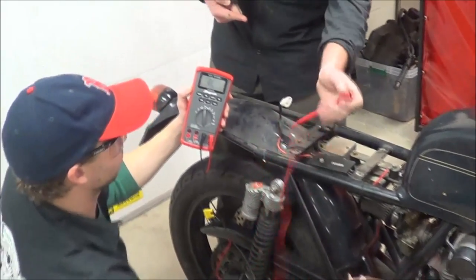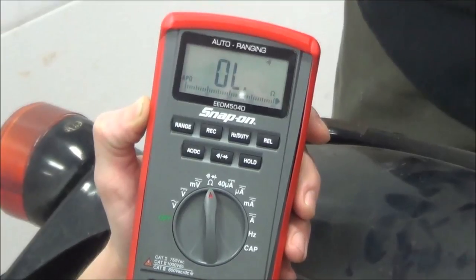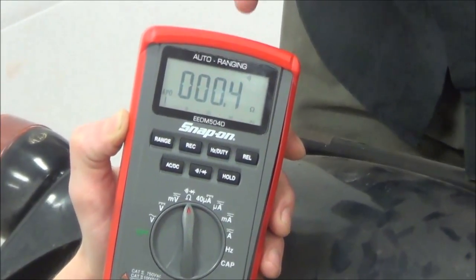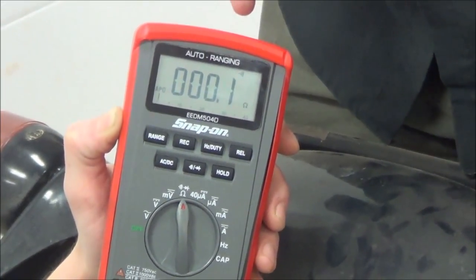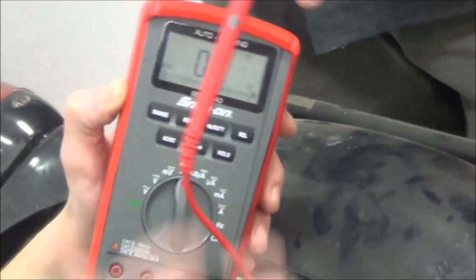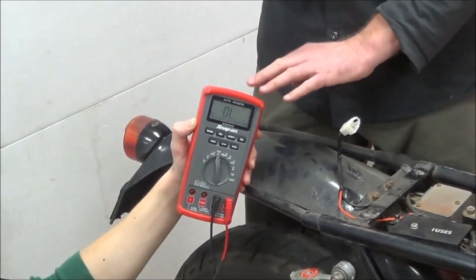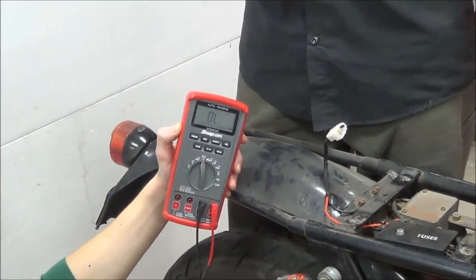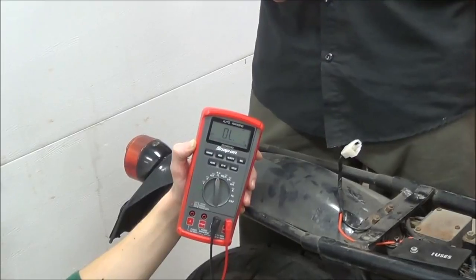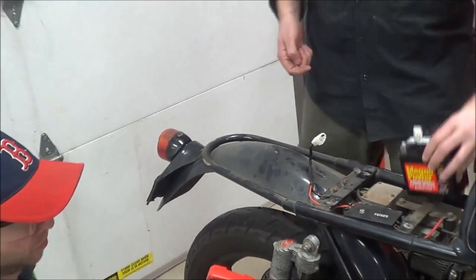Go ahead and look at the meter here. You'll see that when you don't have continuity, you have OL. What does that mean? Out of limits — some people say overload. And when we have good continuity, we're going to have maybe 0.1, 0.2, or 0s. Do you see how it took a little time to stabilize? We also learned here that what is super important for continuity or resistance testing is the maintenance side of the meter — checking its battery. If your battery is bad or getting weak, you're going to get bad results. So that's an important fact to take a look at.